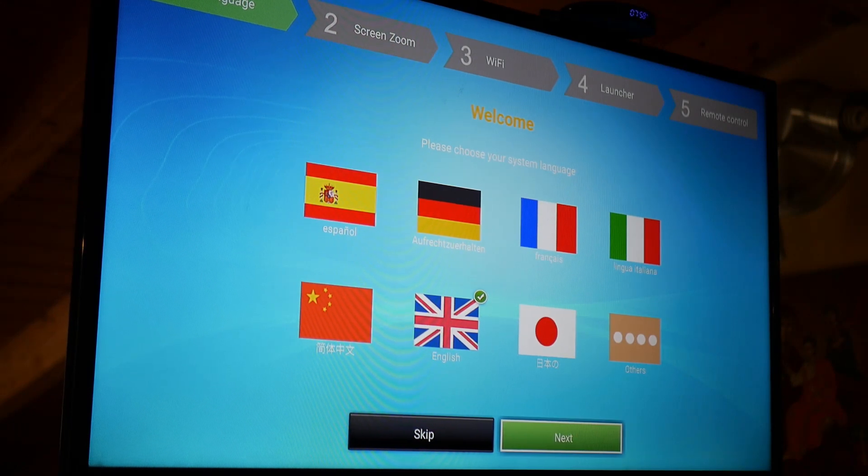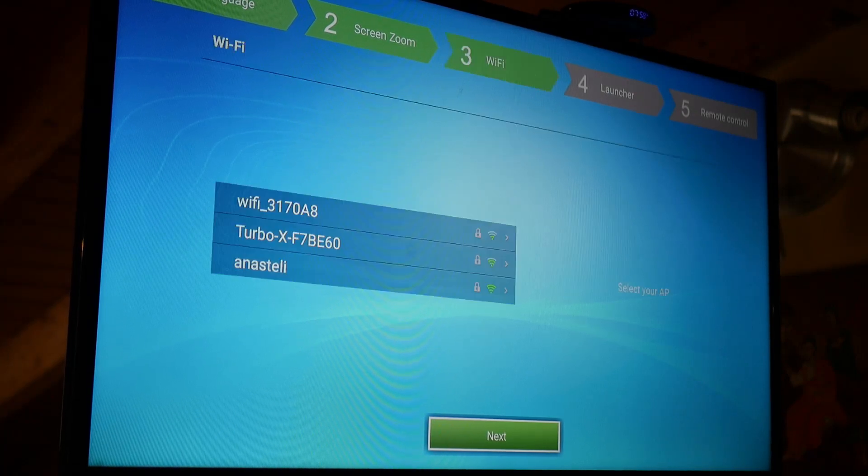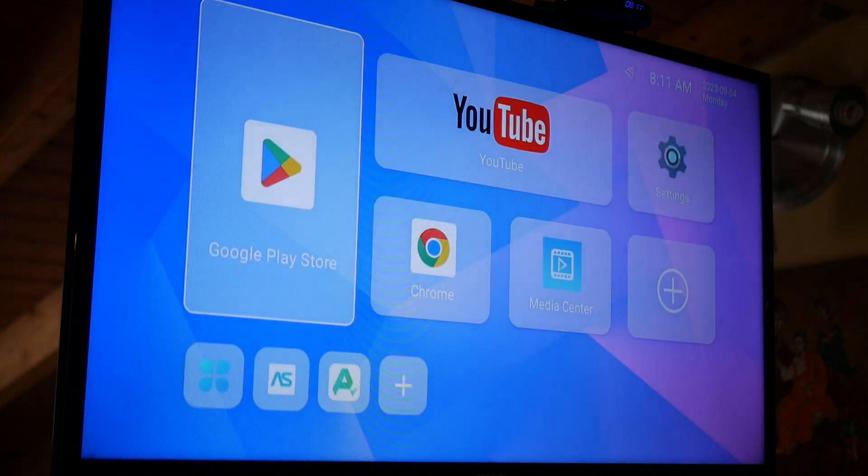Let's start the initial setup. First of all, you choose the language, then you adjust the TV screen, and select a wireless network if you wish.